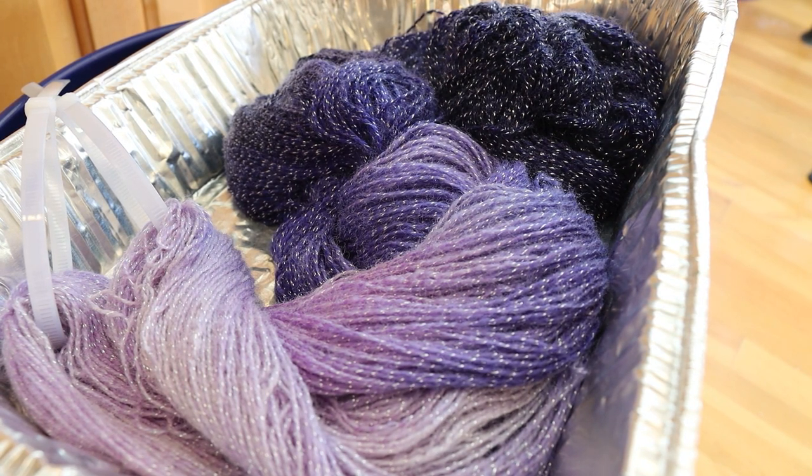I realized I miscalculated the amount of dye I would need. I was thinking if I need one and a half grams per batch, and then I was thinking about the total number of skeins — not that that's for two skeins of yarn. So it's not one and a half times the number of skeins, it's 0.75 times the number of skeins. But I've already placed the order and I needed more yellow anyway, so I should be fine.